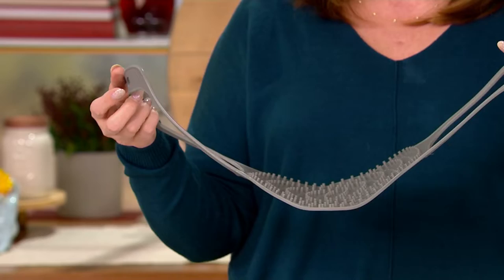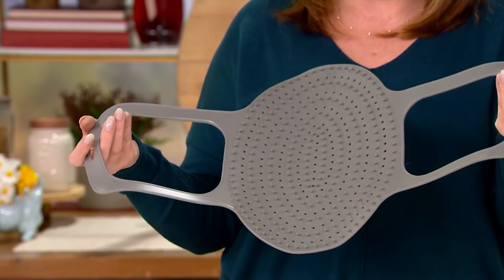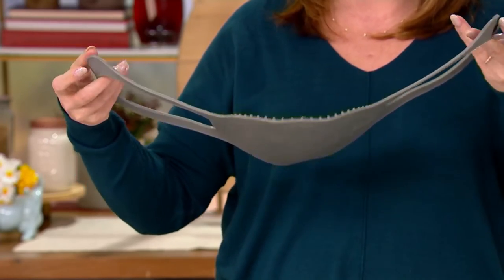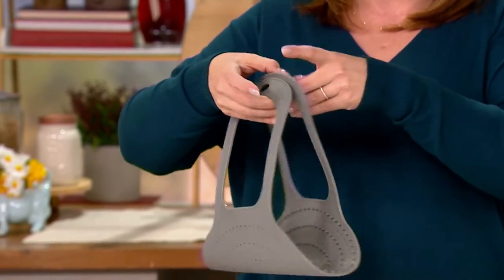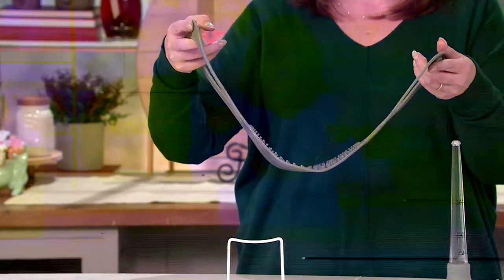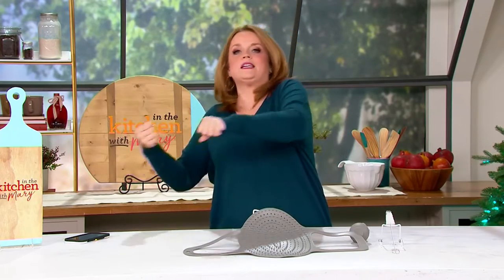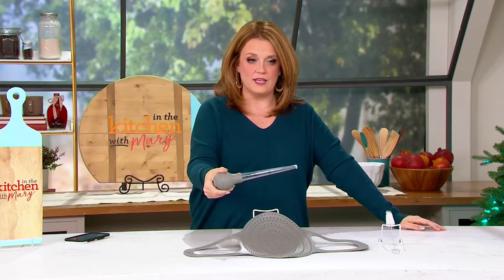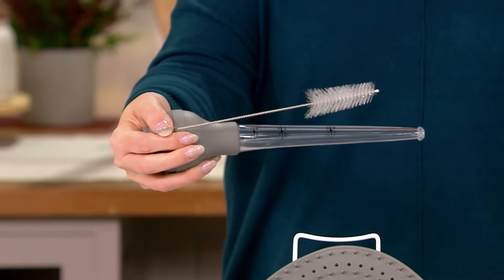Get your roasting pan, whichever one you're using, place this in it first, then you put the roast on top of it. You see all those little holes — those let moisture and flavor flow through. When it's time to take it out of the oven, you carry it like a handbag out of the roaster and transfer it wherever you need it. You're also getting the baster so you can keep the flavor going on top, and a cleaning brush to clean out the baster.